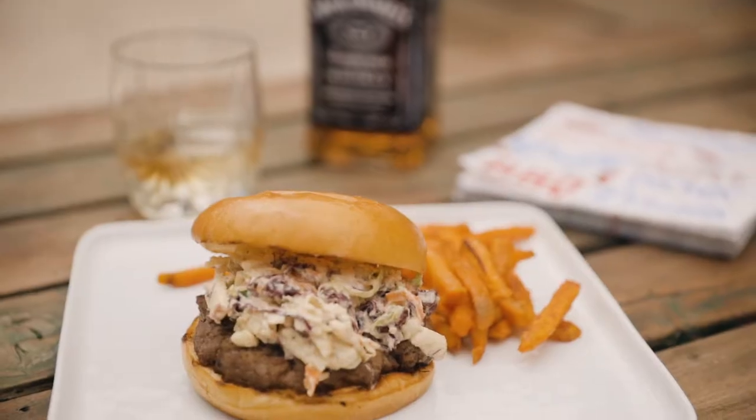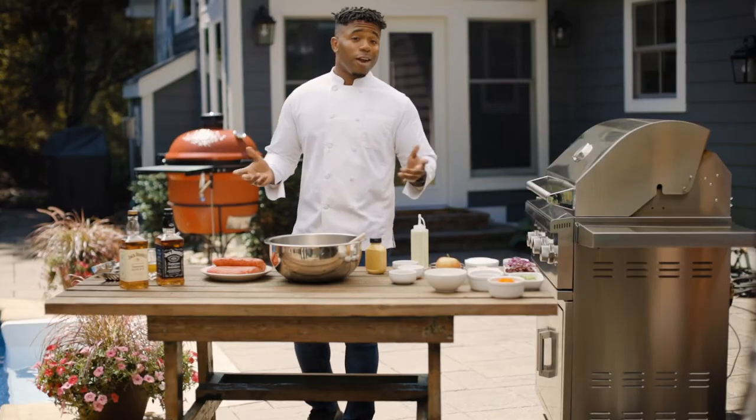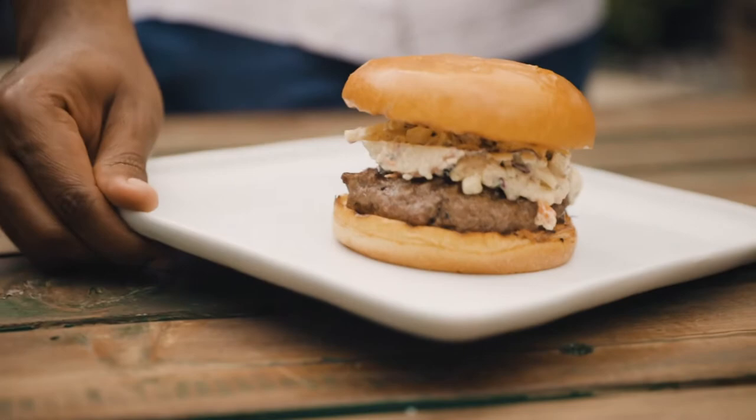It's barbecue season, and what's one of the foods you're always looking forward to? That's right, a burger. But we're not going to be making a basic burger. I guarantee when I'm done teasing you, you're going to be making this burger at every barbecue.